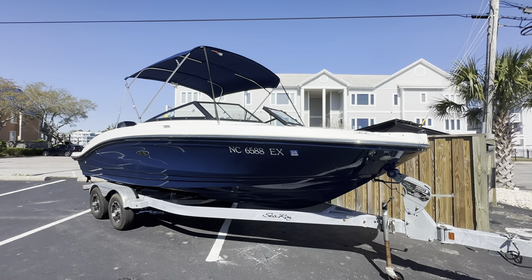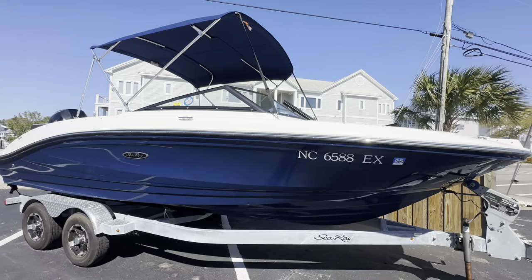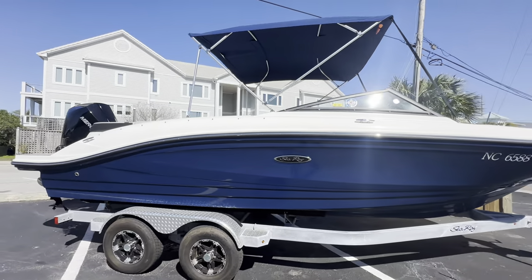Hey guys, this is Pat Wilkins with MarineMax in Wrightsville Beach. Here's another beautiful brokerage listing to show you today. This is a lightly used 2022 Sea Ray 210 SPX.